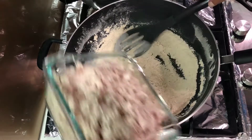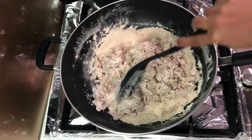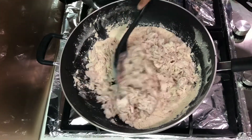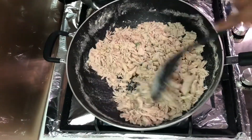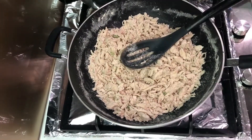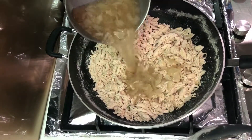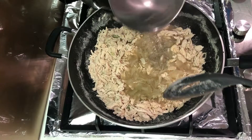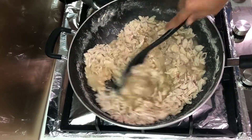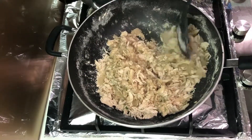Now I'm going to add the shredded chicken and mix it all well together so that the chicken is evenly coated in all-purpose flour. As you can see, it's all well coated. To this I'm going to add the stock — as I said, I've left the onion inside, but if you want you can strain it out for a really smooth texture. Mix it all well together till the stock reduces and it thickens the whole mixture.